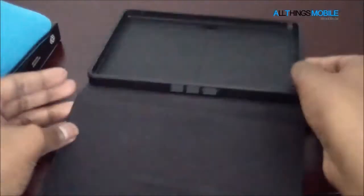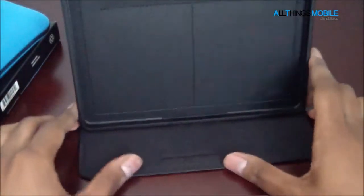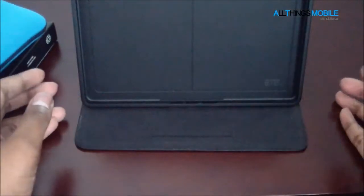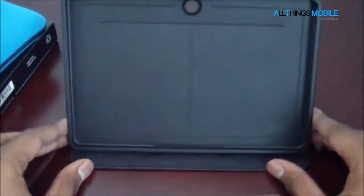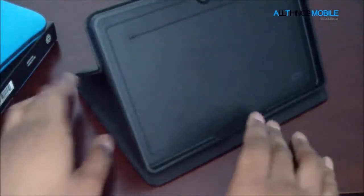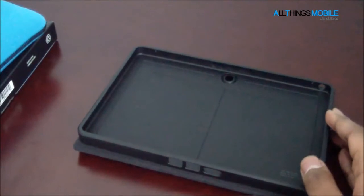This also doubles as a stand. So that's the first level — you guys can see that. And this is the second level, a little bit more angled. This also comes all the way around, but that covers the camera, so if you want to take photos with this case, just hold it like this and make sure the flap isn't blocking the camera hole.